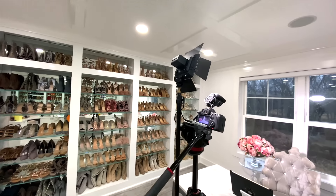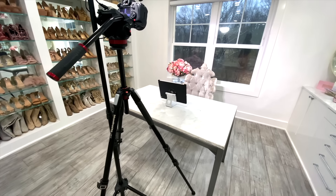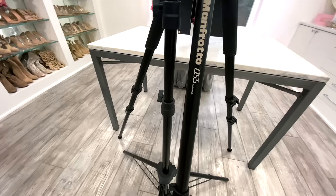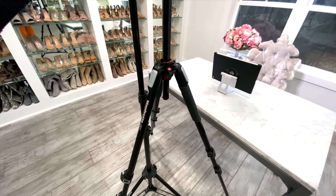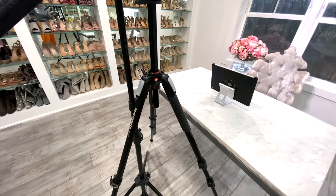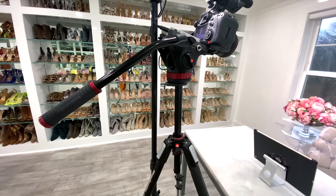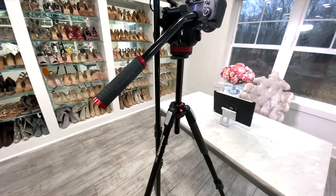This is where all the magic happens — pretty simple setup in my opinion. Let's start with my tripod. This one is the Manfrotto 055. Everything I have is basically from Amazon, so I'll link everything for you guys. This one is a very nice, heavy-duty, super sturdy tripod. I love it, I've been using it for a while, and it holds my camera really nice and sturdy. There are other cheaper ones which I'll also link that I've used and loved, but I find they break a bit quicker, so this is my favorite.